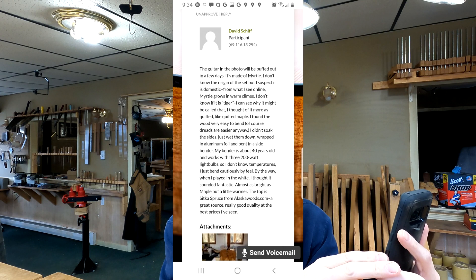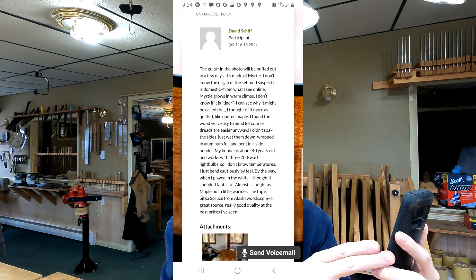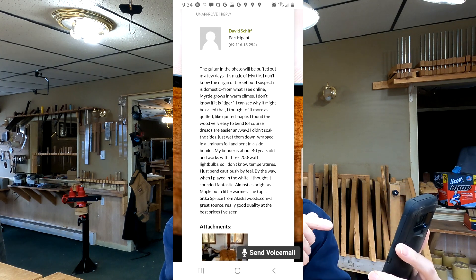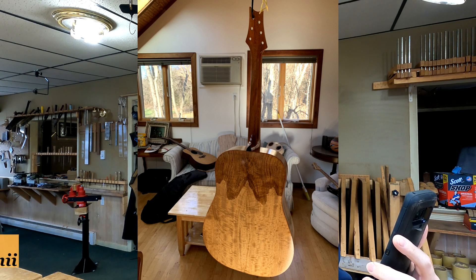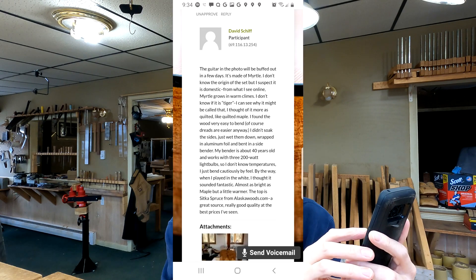I'm going to share what David Schiff wrote in the members forum in response to Gary's question, since he has worked with myrtle as well. David writes: 'The guitar in the photo is made of myrtle — I suspect it is domestic. Myrtle grows in warm climes. I thought of this figure more as quilted, like quilted maple.' The one in David's picture is not tiger myrtle, but it should be the same species — I'll double-check that in the editing room.